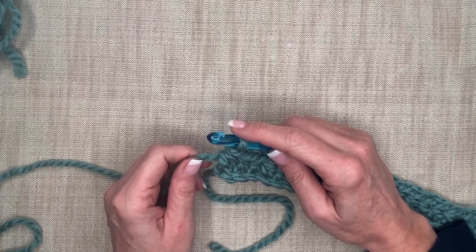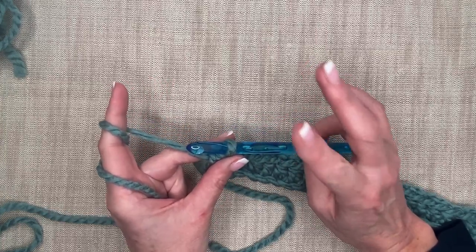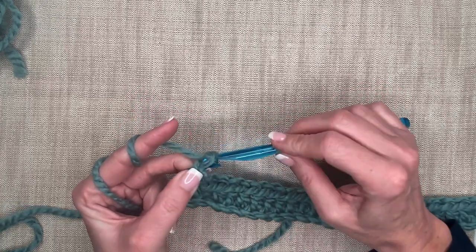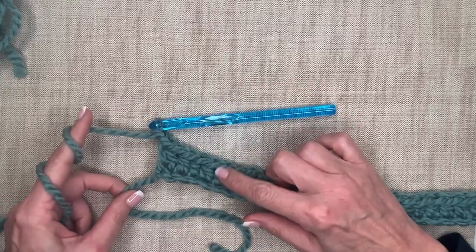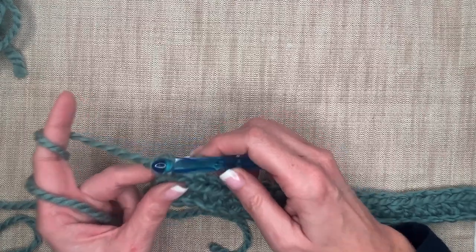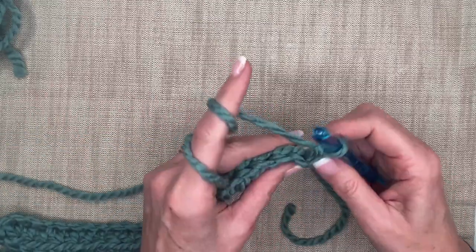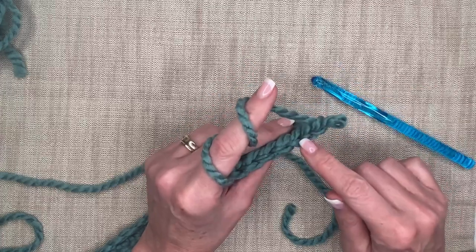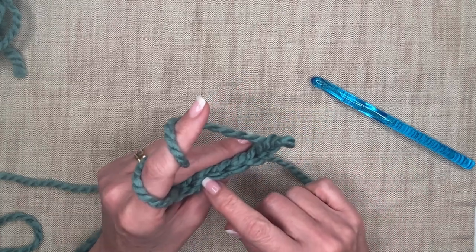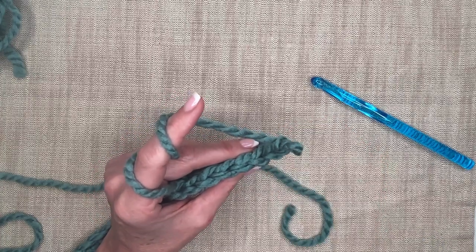Now we need to turn our work. Get your fingers back in place and we're going to chain two, then turn. On a half double crochet we chain 1, 2 — this sets the height for the next row. So you'll notice there's a height created when we make this chain, and when we turn we need to set the height for the next row. Now I'm going to turn my work — simply just flip it around.